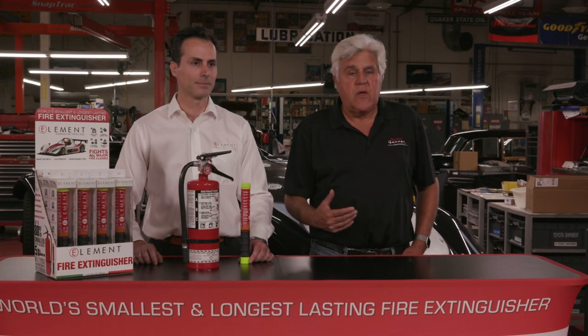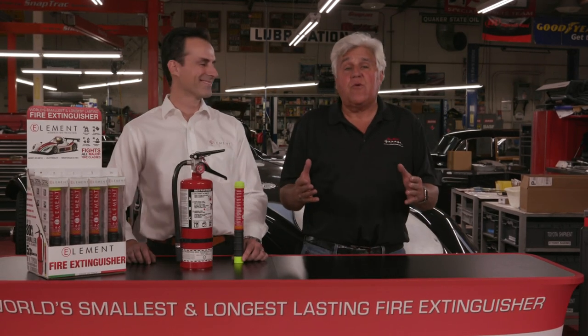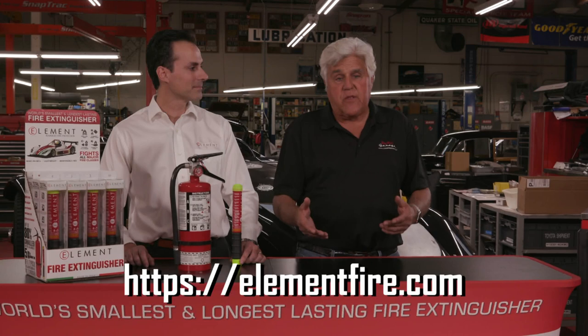All right, there's another quickie video on a new product. You know what we do here at The Garage — we hear about new stuff, and if it's a small company and they can't afford national advertising, we think it's pretty neat, we put it on our YouTube. We don't get paid for this, they don't reimburse us, there's no money involved. I just thought this is a pretty cool product. It's called Element — that's the name of the company — and their website is right there.